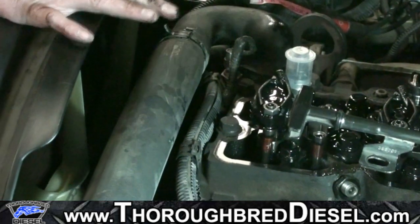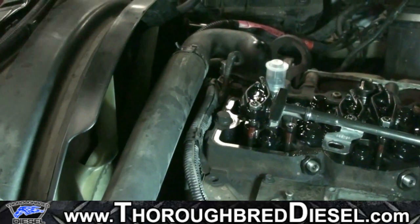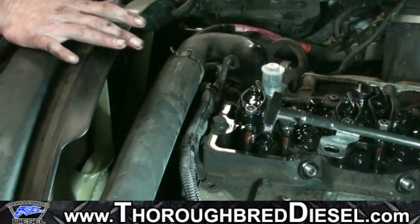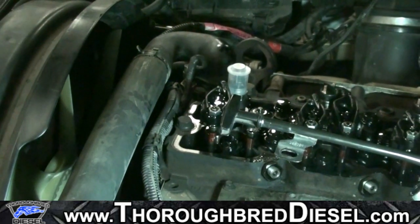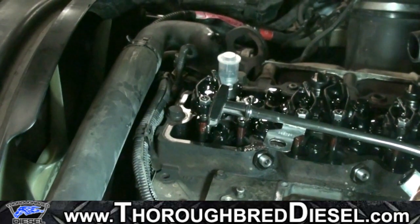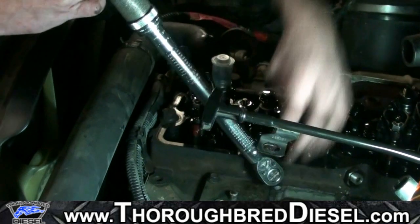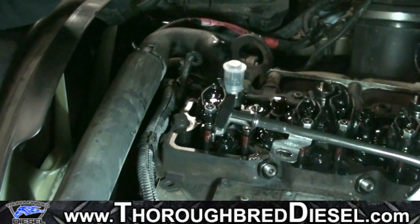Now we're ready for our torque sequence. What is critically important here is that we know for certain the feed tube is in line with the injector feed hole. Our first torque value is on the feed tube — the initial torque is going to be about 12 foot-pounds. This sets the feed tube into the injector bore. Note that the injector is only hand tight at this point, not snugged down. The feed tube retaining nut is metric 24, and this first torque is 12 foot-pounds.